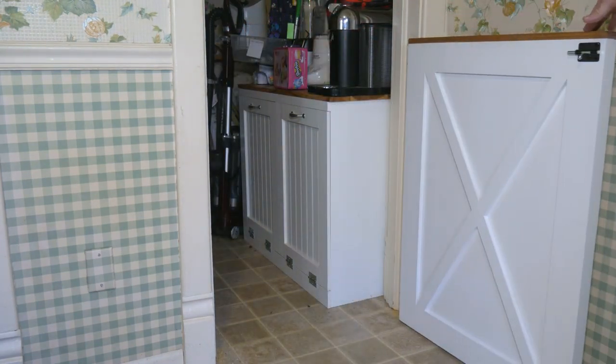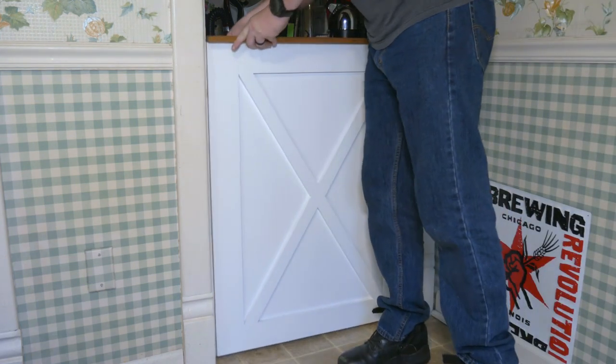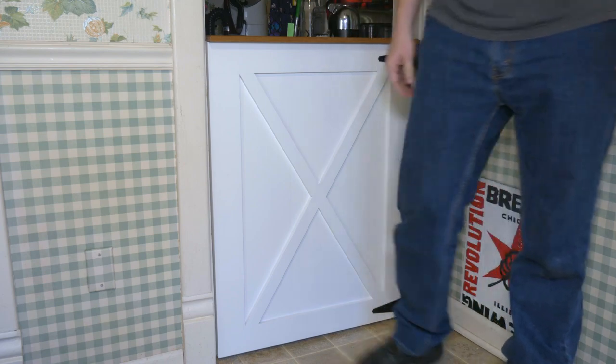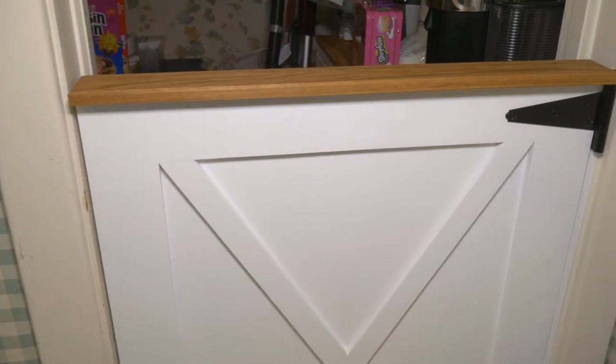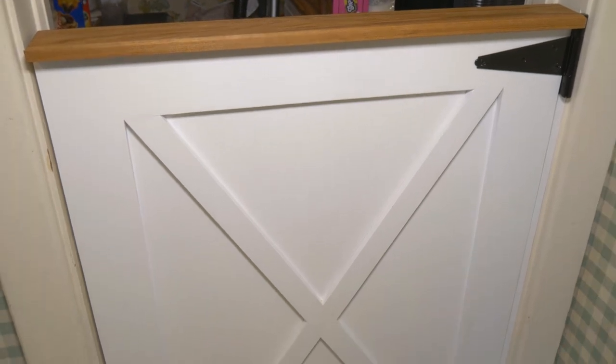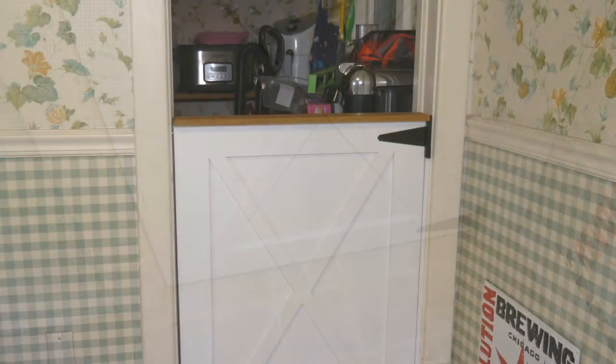Of course I give him scraps. If you're new here, I'll let you know that no, this door and the garbage can do not match the 1950s-style grandma wallpaper that I have on the walls. The remodel will happen someday. The gate was easy to build, but it's rock solid and will do its job to keep Max out of the food.